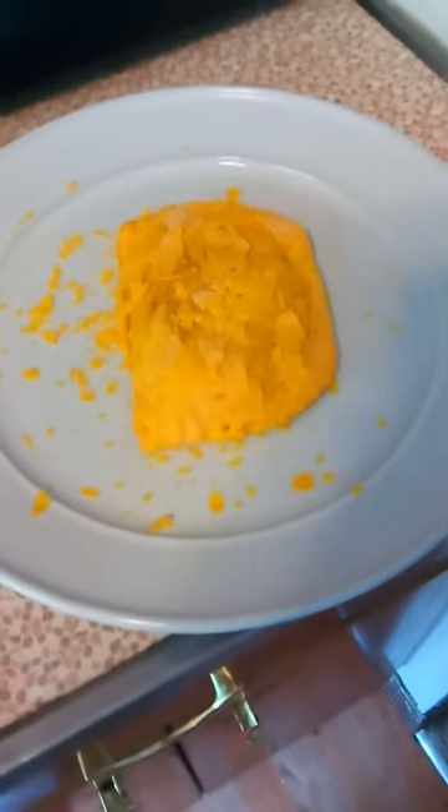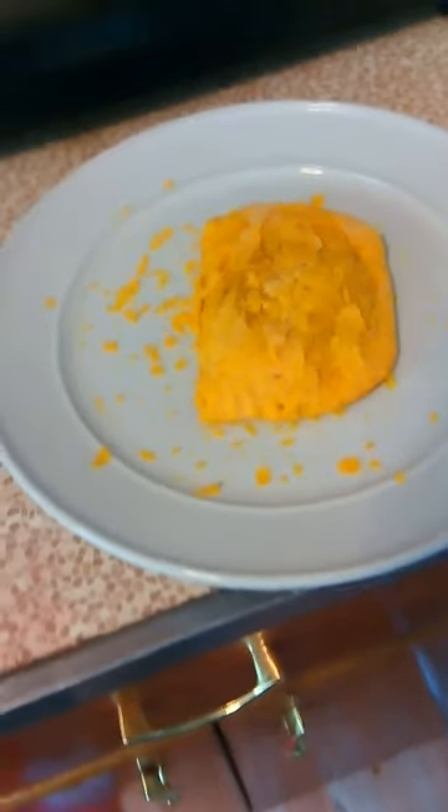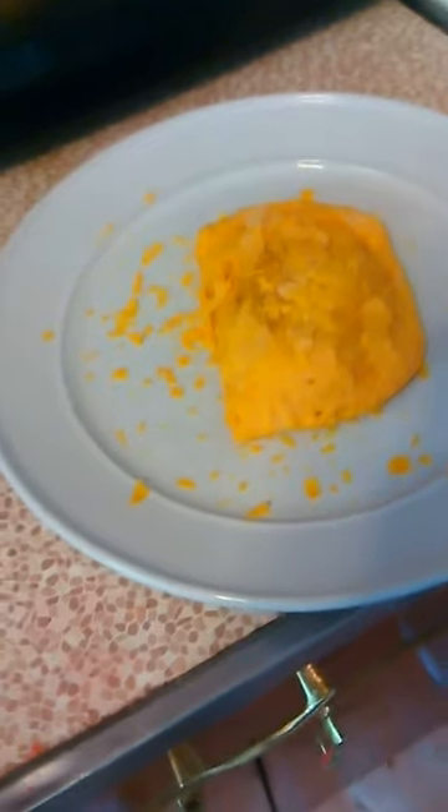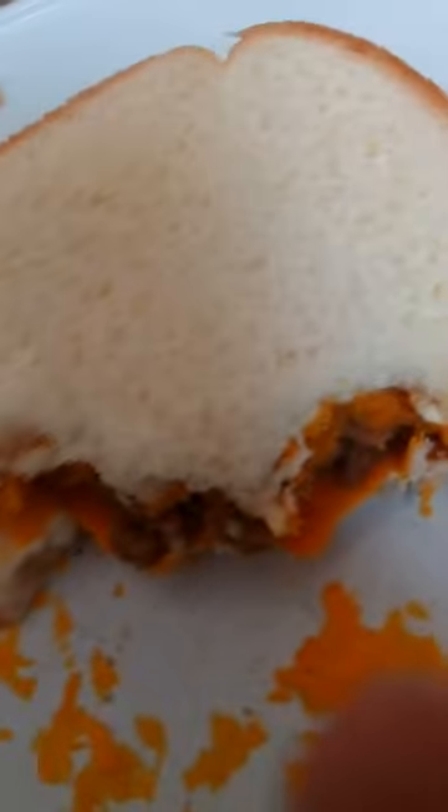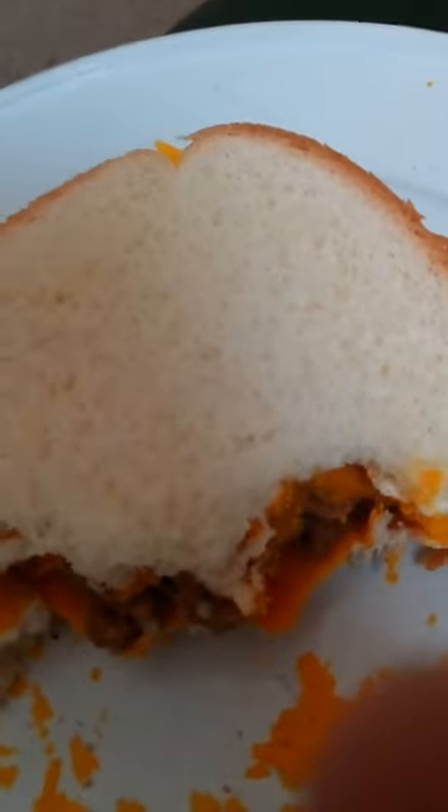Okay, so this does not look very appetizing, but I'm gonna do it anyway for you guys. So here we go. If you guys like spicy stuff, this definitely is spicy — my lord, is this spicy — but it's good nevertheless.